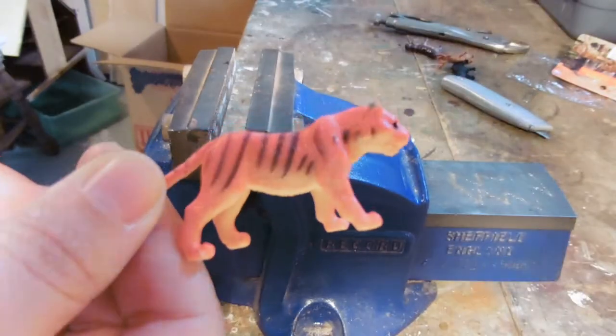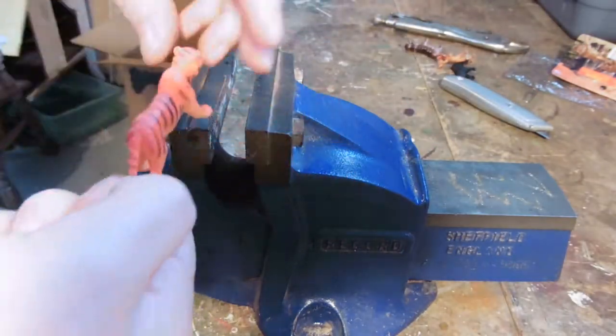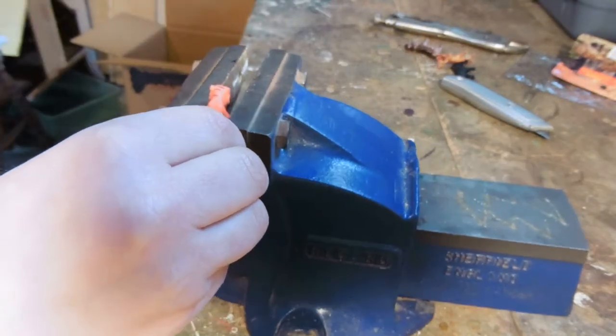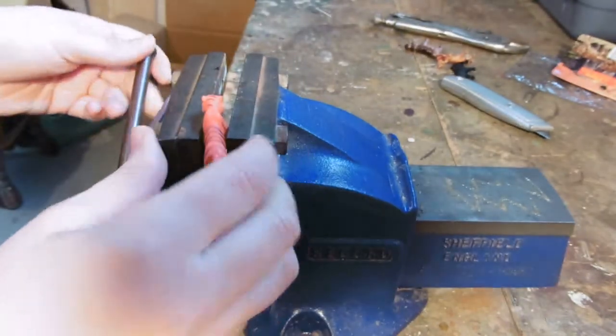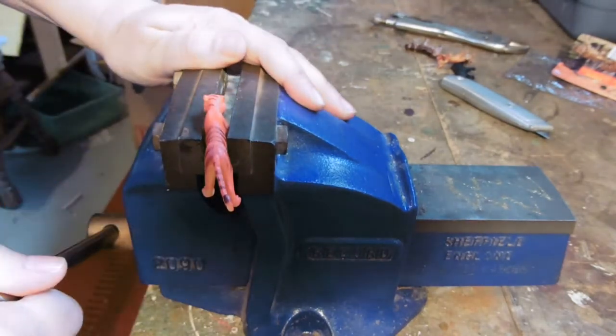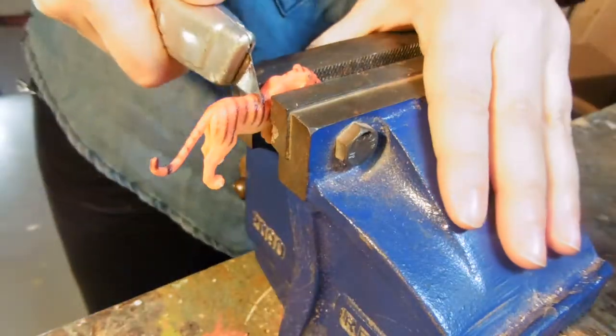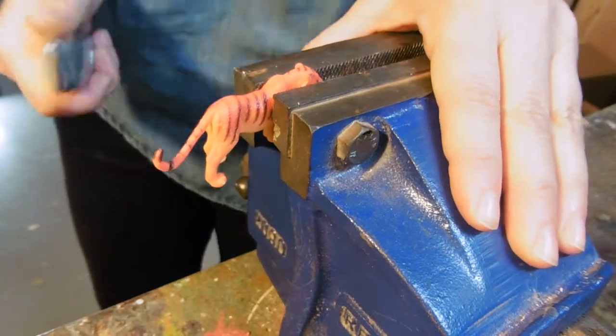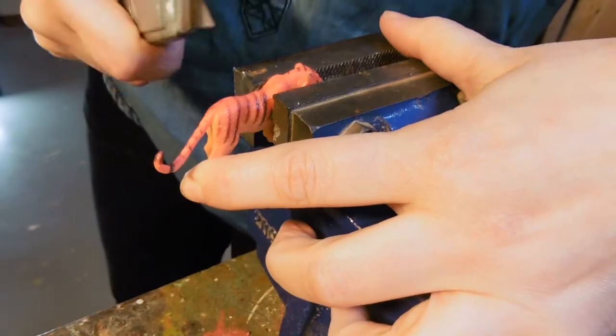So basically what I did was I started with a tiger — stick it in the vise here, crank it shut. I didn't squeeze it too tight because I didn't want to squish it or make marks on it, but since I'm only using the butt, it wouldn't have been that big a deal because I wasn't using the front. Plus I'm going to paint them later, which you don't have to do, but I'm going to paint mine.